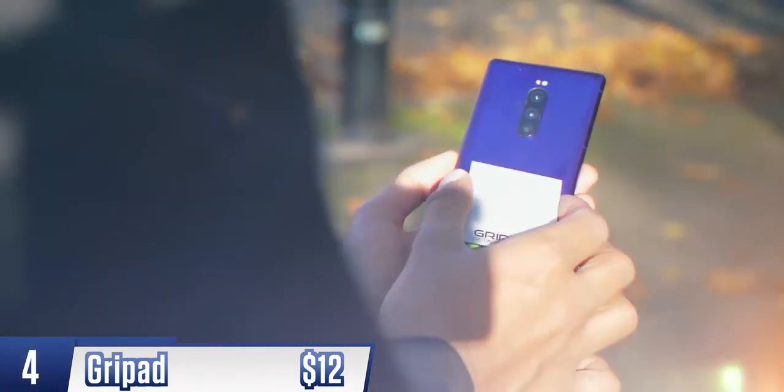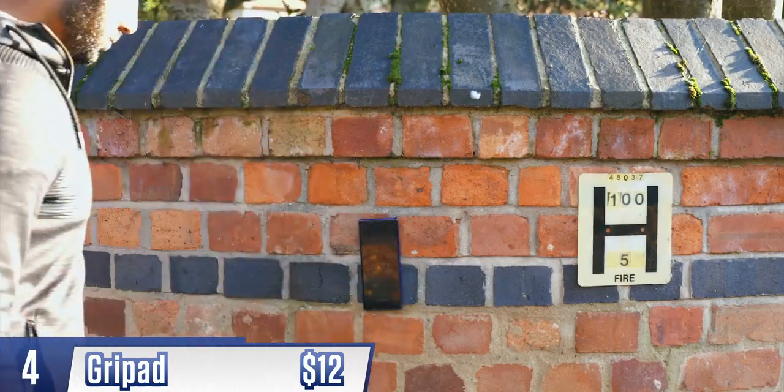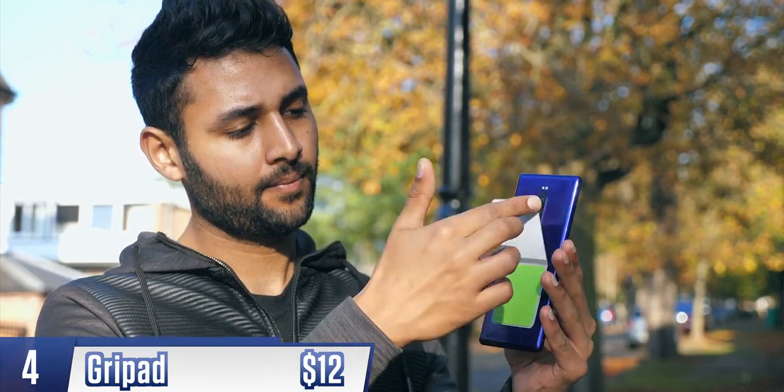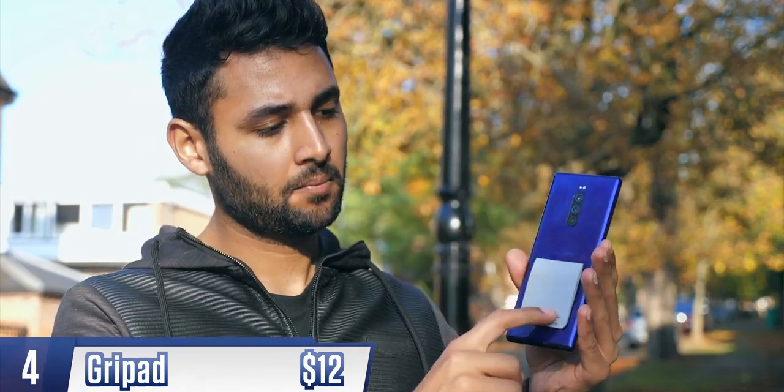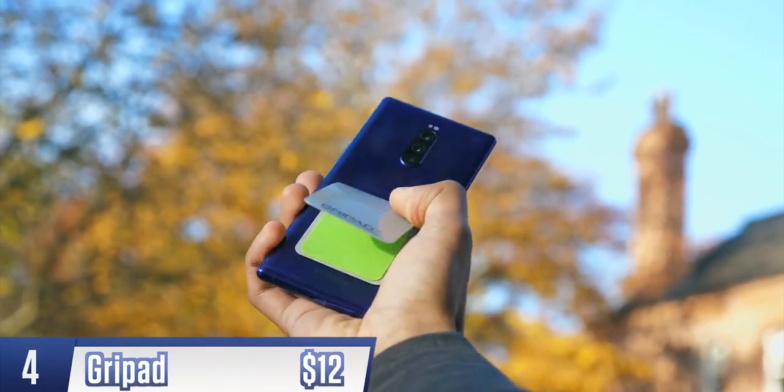Next up is Grippad, and it lets you mount your phone pretty much anywhere. Whilst you've probably seen sticky pads like this, the fact that this product has a cover means that when you're not using it, you can close it, so the stickiness lasts longer. It can supposedly be used thousands of times.